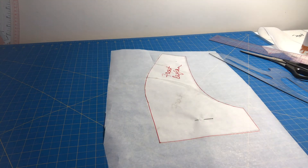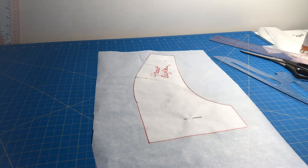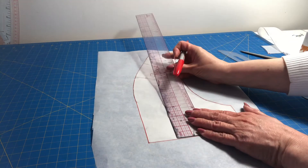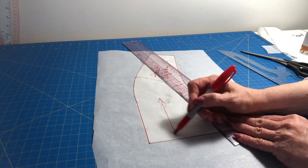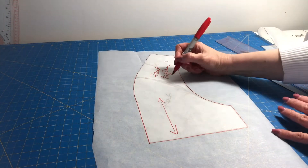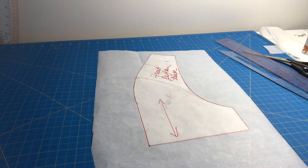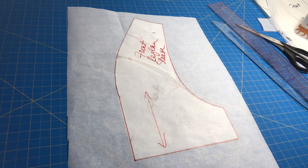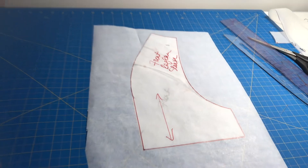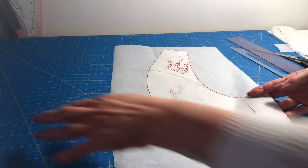I label this 'front raglan sleeve' and give it a grain line — the grain line does not change, it runs parallel to the center of the sleeve. That's very important, even more so on pattern pieces that look odd. You can see how I bypassed every little nook and corner that didn't look right, blended it, and the front now looks smooth and finished.